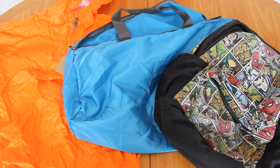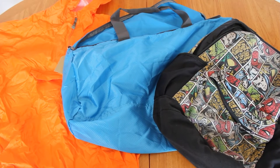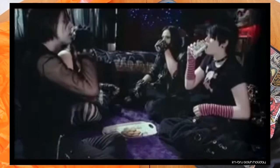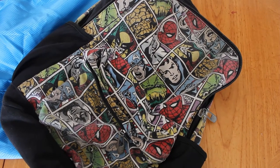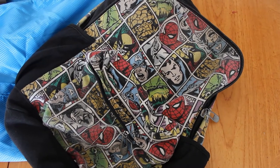We went thrifting and found this blue duffel and orange rain jacket. He demanded an Ironbrew bag — Ironbrew is my favourite drink. I think he's trying to please me, but I really don't know why this is what he wants. We also have this hand-me-down Marvel bag that has a lot of the key materials I'll need to make this whole thing work.